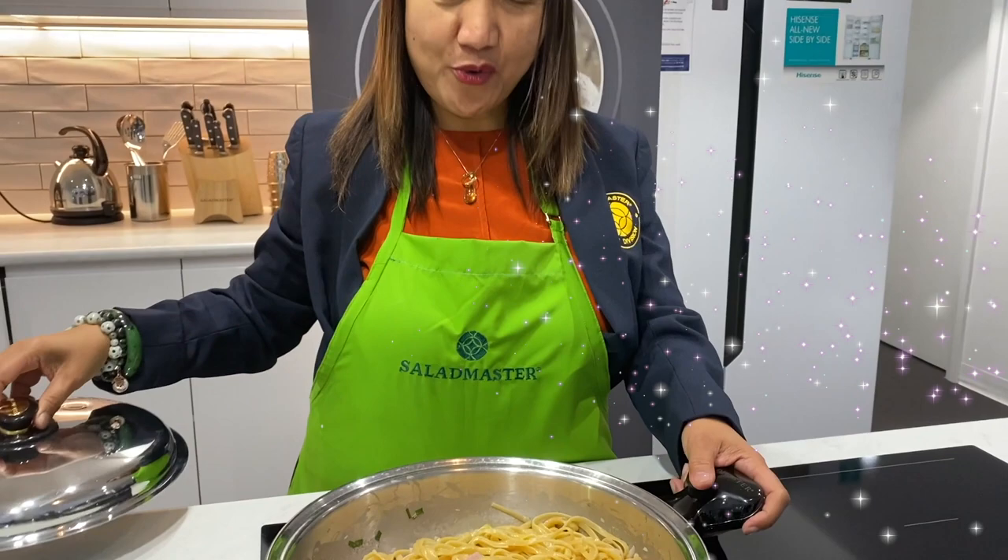After 10 minutes, it's time to reveal our one pot carbonara using our limited edition 4.5 mini brazier. Wow! Yum!